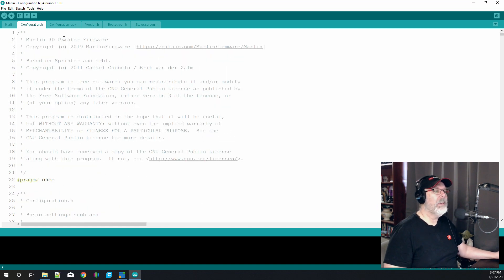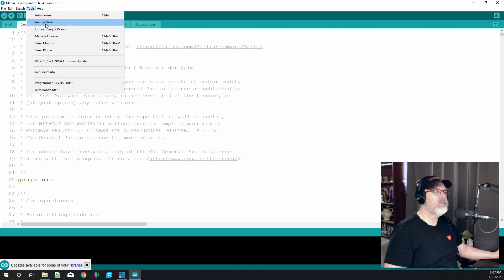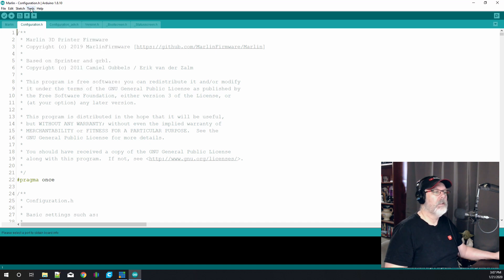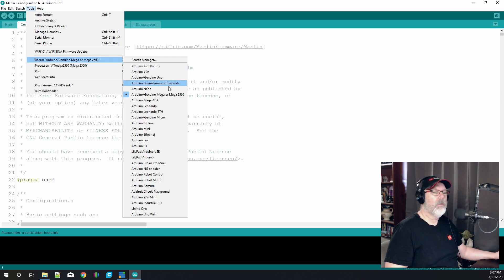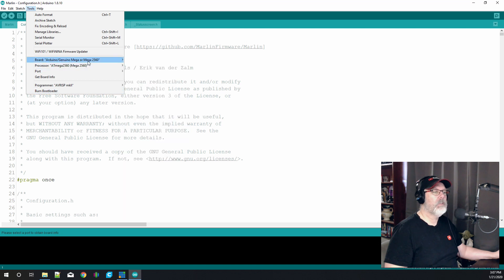Before we do anything we need to go up to Tools and make sure we have the correct board selected. Go down to 'Get Board Info'. You want to make sure you are on the Arduino/Genuino Mega or Mega 2560 — that is the one we want. The processor is the ATmega2560, and the port will depend on where you're plugging in. You're going to need to plug your printer in using a USB cable.